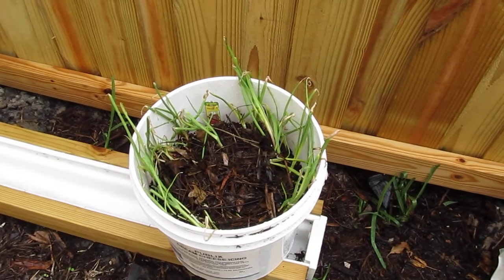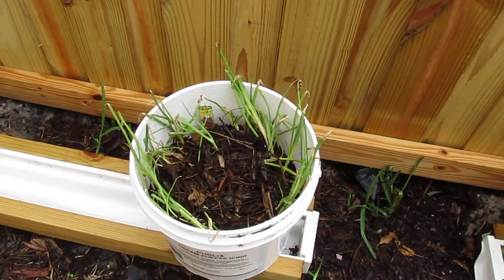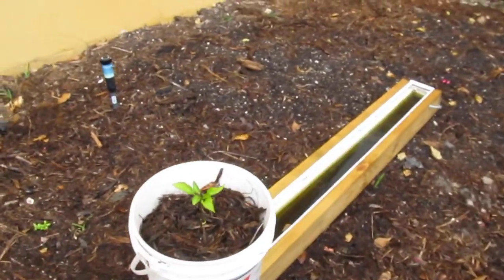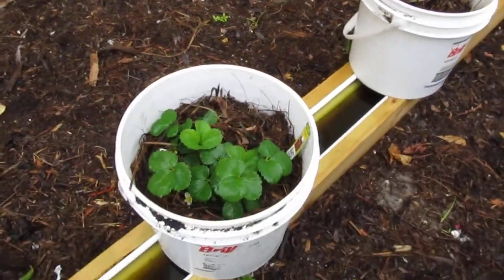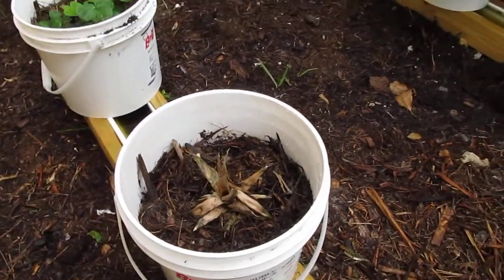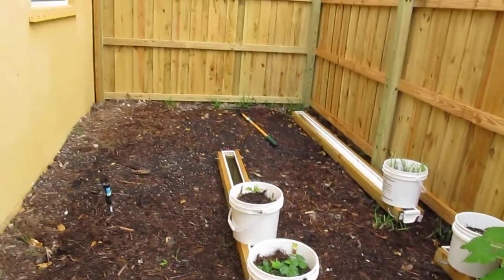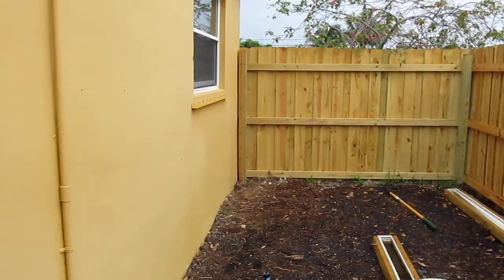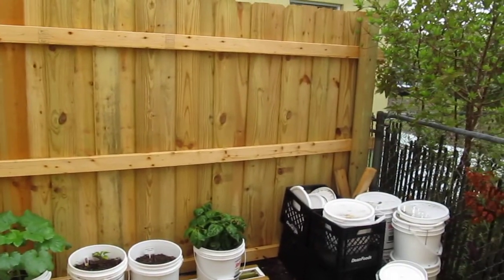These are onions — I went to Home Depot the other day and picked these up just to see how they will grow. We also have green bell pepper, strawberries, and this is a pineapple I bought from the store. I let it dry out and planted it to see what will happen. I don't know if you remember, but from my last video I didn't have this wooden fence around my garden, but as you can see I have it now and I'm very pleased with it.